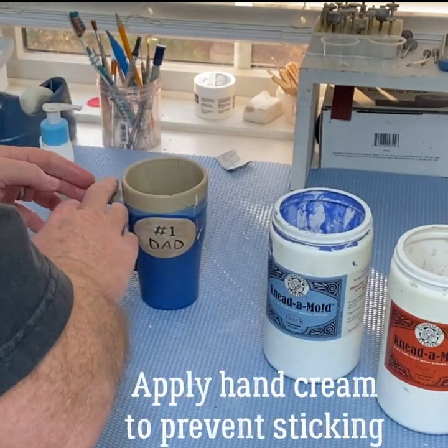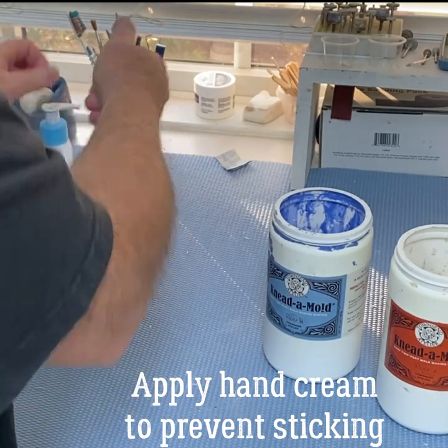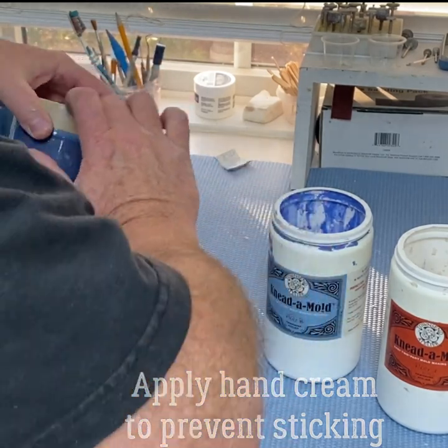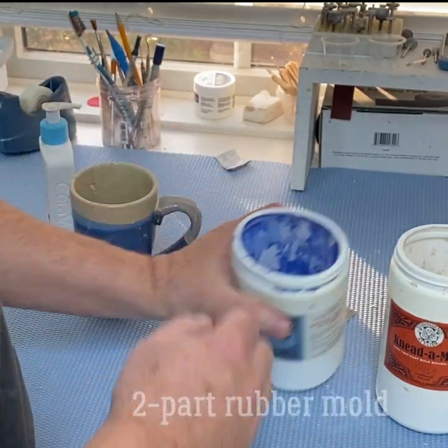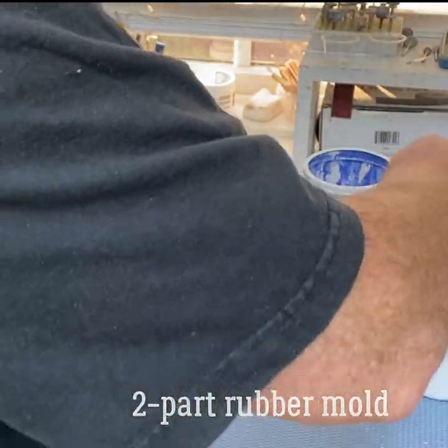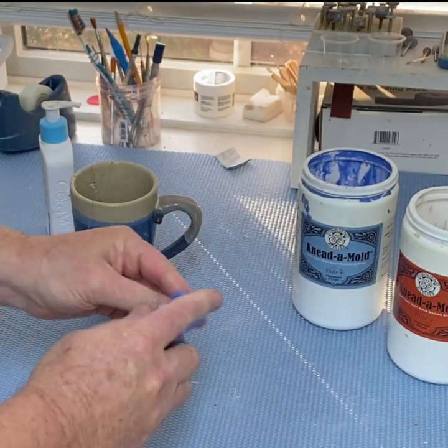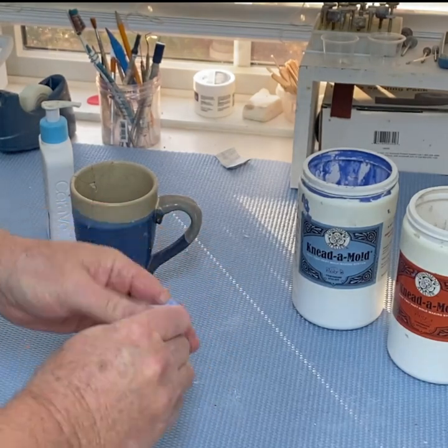The next step is to take an impression of the clay. I'm putting hand cream on the handle and on my hands so the casting rubber will not stick to my hands or to the handle. Mix it really, really well.